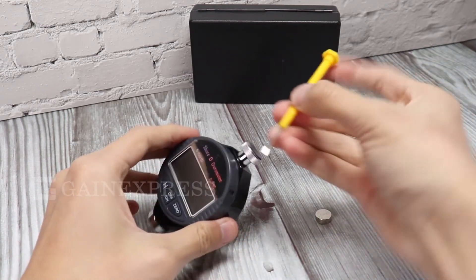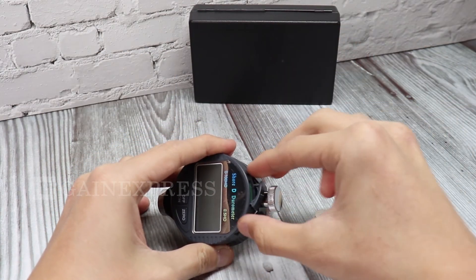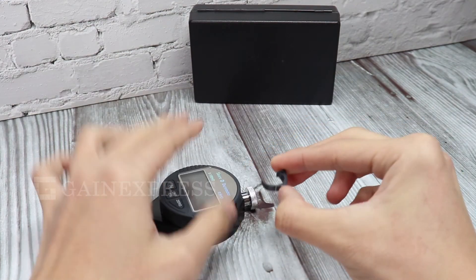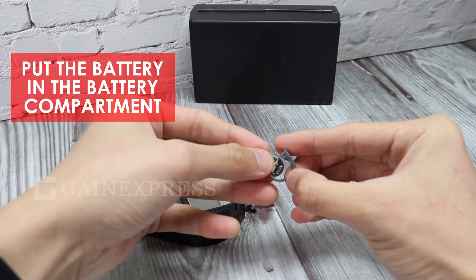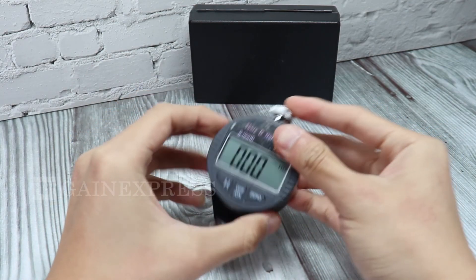To place the battery in the unit, take off the battery cover. Put the battery in the battery compartment and put the cover back on the unit.